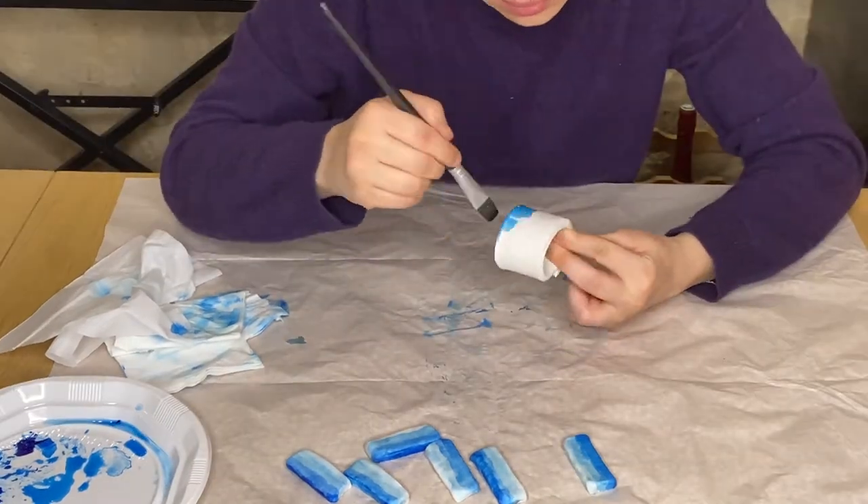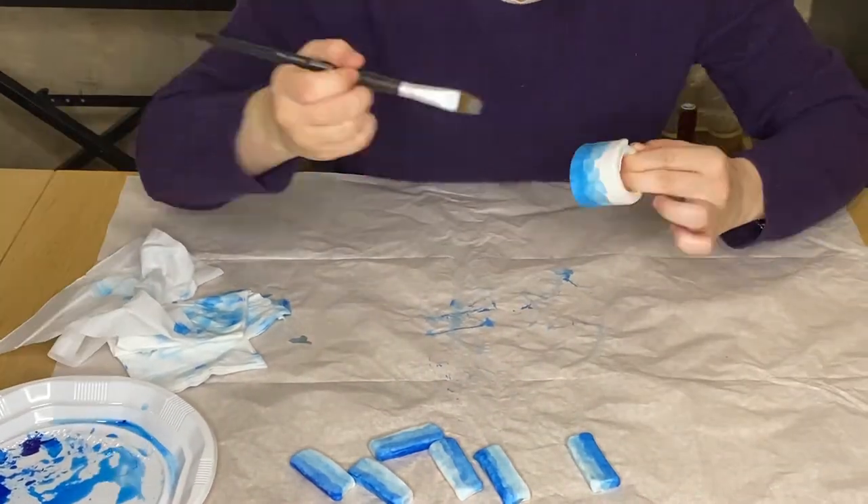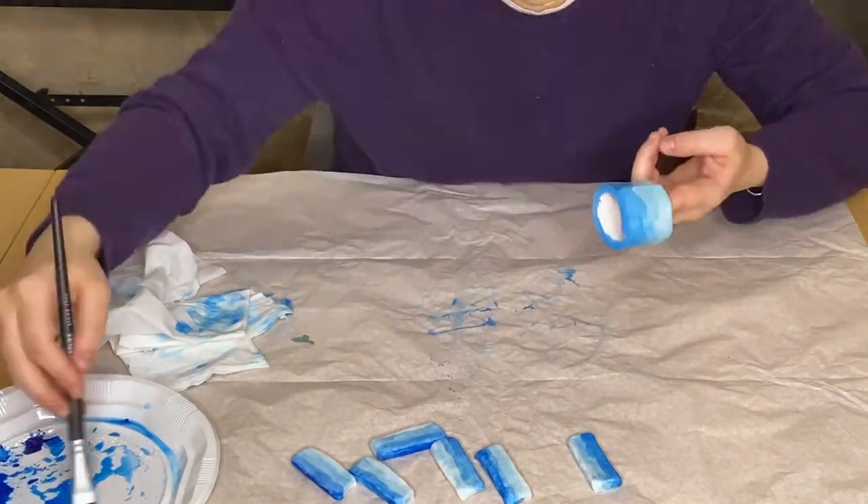We used the same painting technique for the napkin rings; however, we wanted the layers to look less linear and more rough, which we couldn't do as easily on the knife stands because the surface area is smaller.